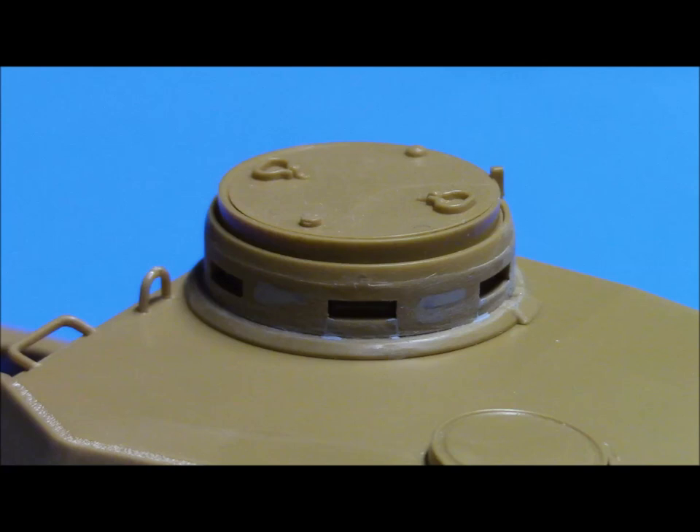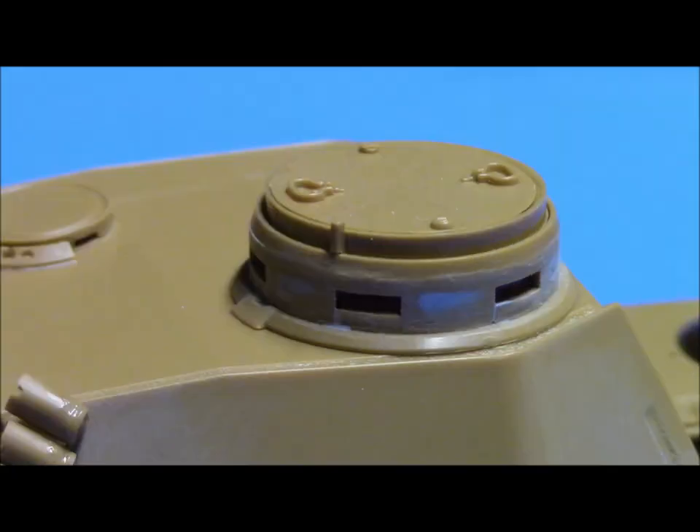I then proceeded using various grades and grits of sandpaper — starting with 400, working my way up to 600 and then up to 1000. Though it looks a little rough in the pictures, it looks great in reality and it's going to look really nice once painted, having all those seams nicely filled. Very excited about how this came out.